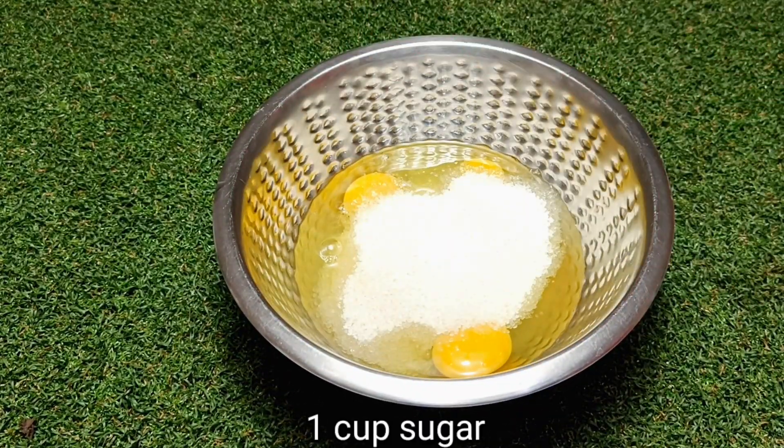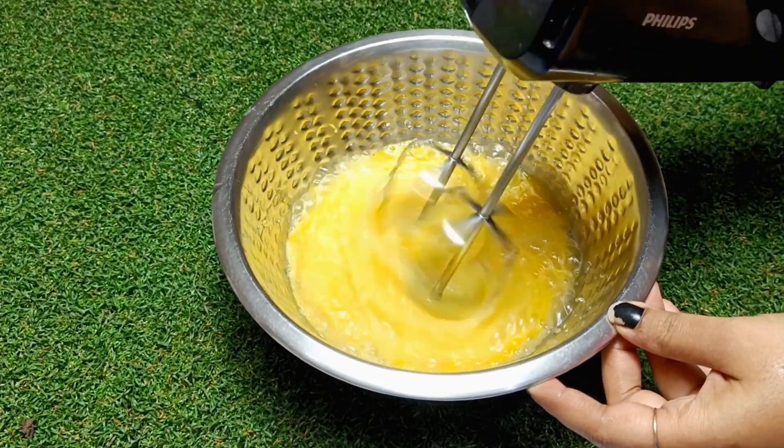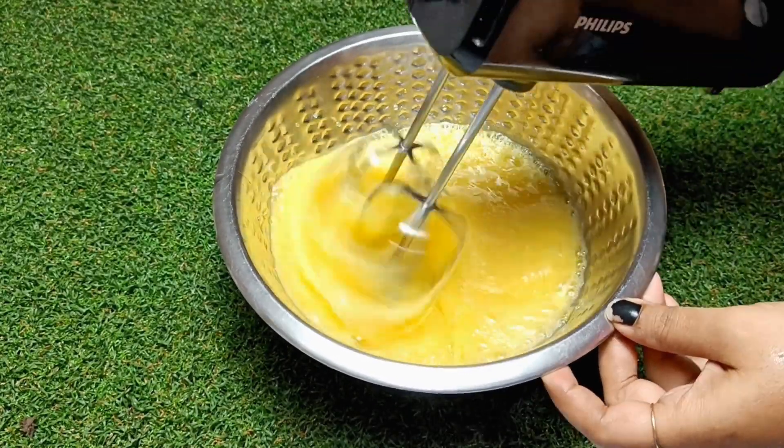I have added 1 cup of sugar and used a hand beater. At low to medium speed, we have to beat it. After 4 to 5 minutes, you will see that it has reached a foamy consistency.